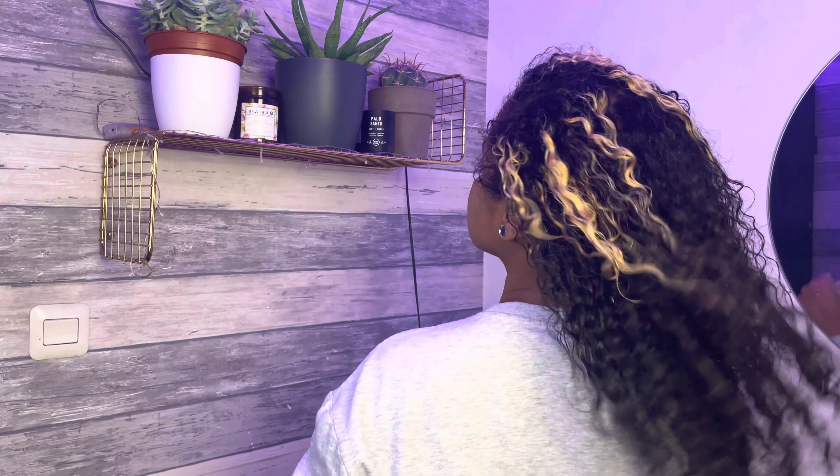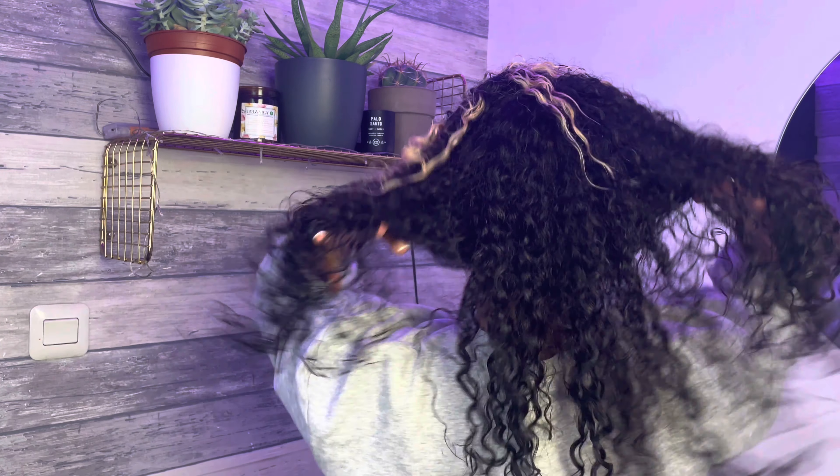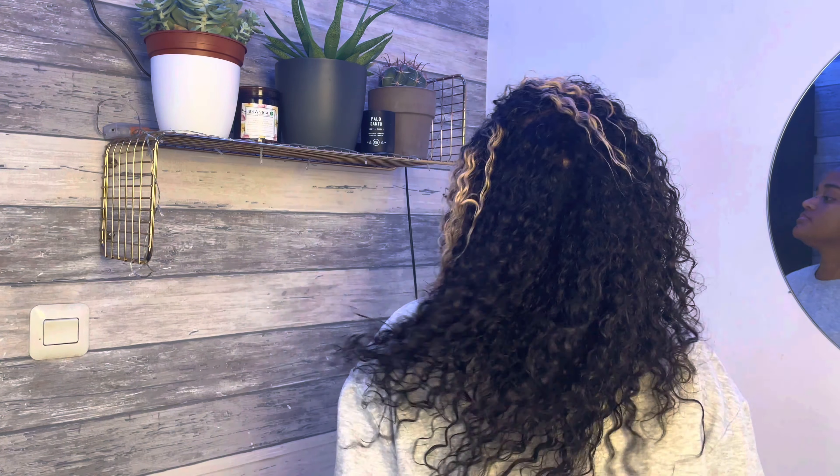After rinsing out the mask, this is what my hair looks like. It feels really clean, moisturized, and I actually have some type of curl definition going on without any product in my hair — so yeah, all the good stuff! We have come to the end of this video. If you enjoyed watching, don't forget to like, comment, and subscribe to my channel, and I will see you in the next video. Peace.